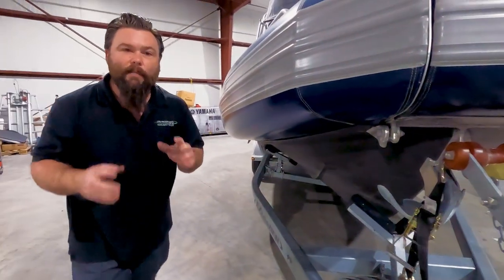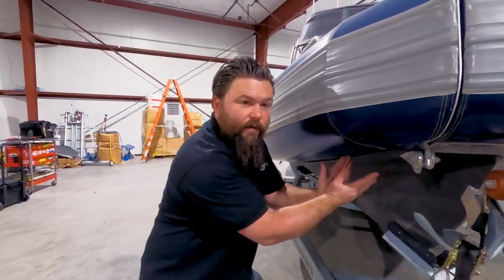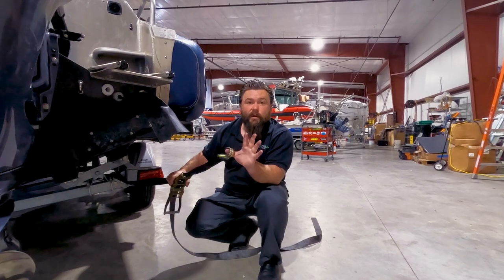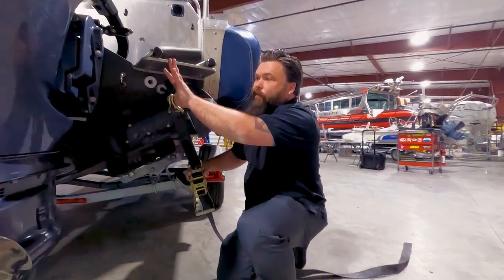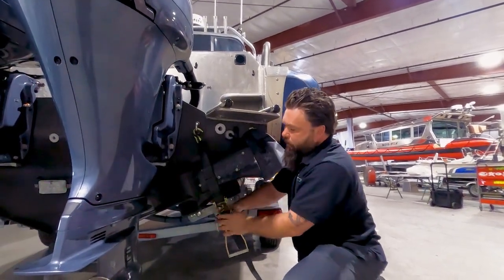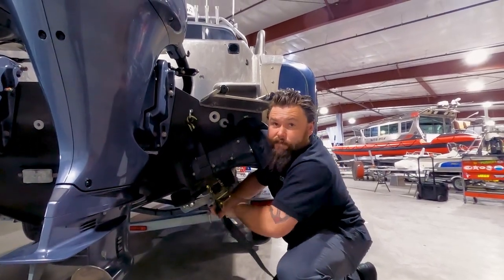We want to make sure the boat is sitting on the trailer properly and that the V of the hull is secured by a V block up here at the bow. At the stern of the vessel, you'll have two straps coming back to the trailer. You want these straps to be coming off the transom so that the force is applied down and forward back to the trailer. Here we have our bow eye at the transom, and we've secured it back to the trailer in the forward position and tightened it up.